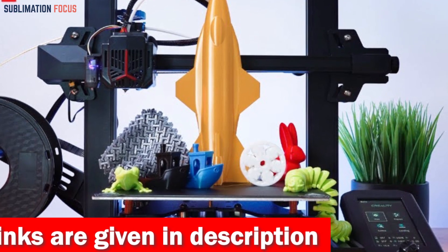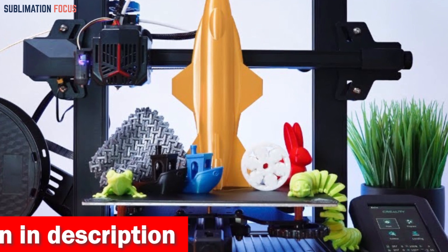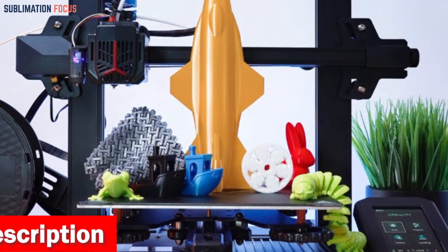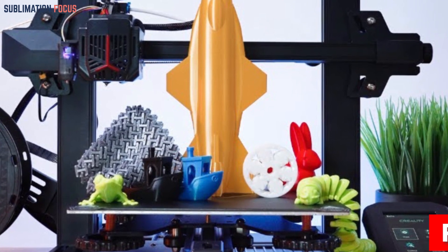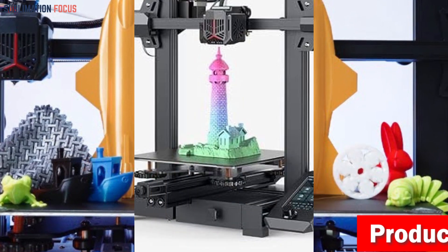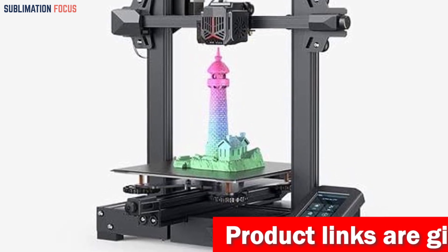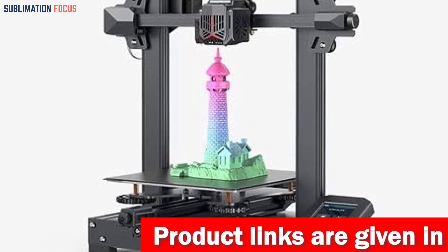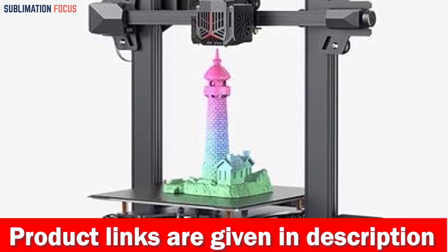The Creality Ender 3V2 Neo caters even to novices, offering a swift three-step installation process thanks to its 95% factory pre-installation. The upgraded user interface boasts a model preview function, lending an air of sophistication so you can witness your creations materialize with unprecedented clarity. Check out the link in the description box to purchase it right now.